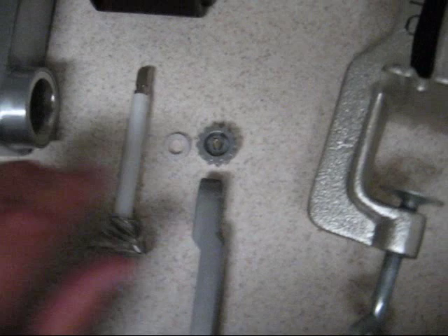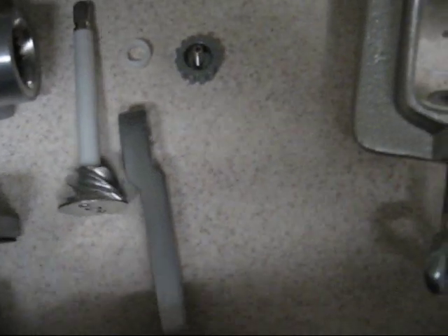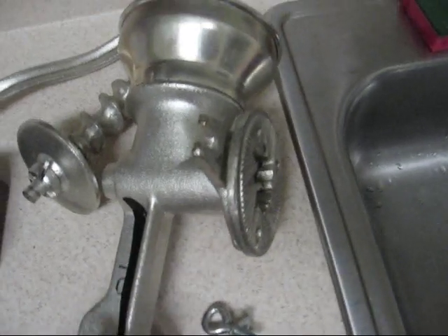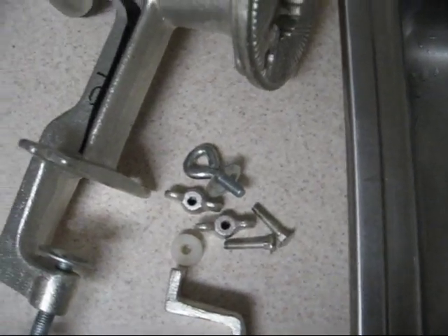So you have your auger, bushing, and retaining screw nut for your handle, compared to the heavy, robust Corona that will probably last until everybody on the face of the earth is already gone. But it's also got a couple of extra parts.